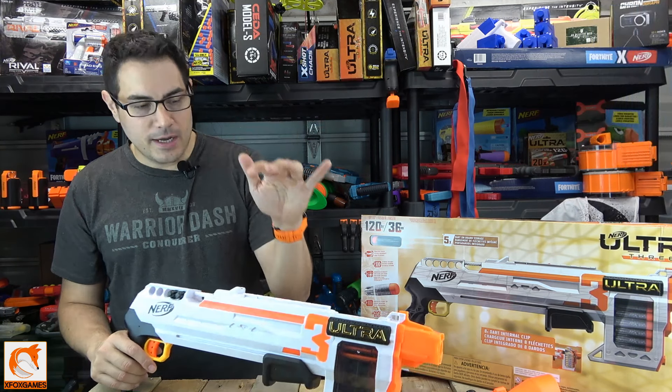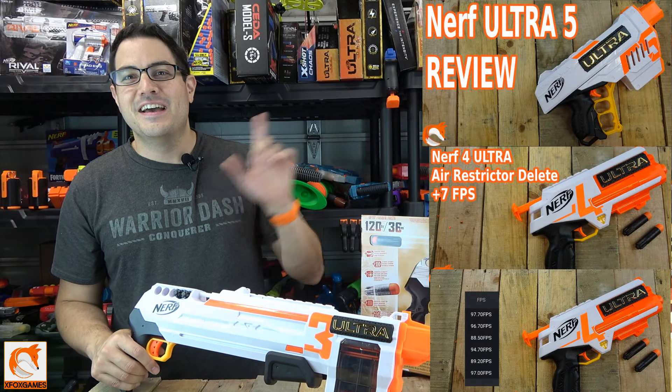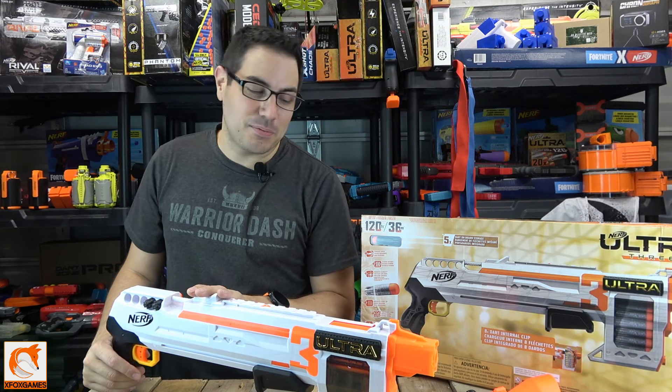If you guys want to check out the 1, the 2, the 4, and the 5, check them out over here — we have a playlist so you can see if it's something you're looking to get. Anyways, let's get into this particular blaster.